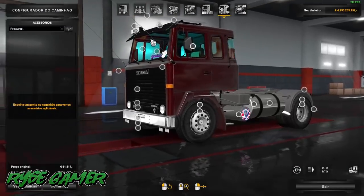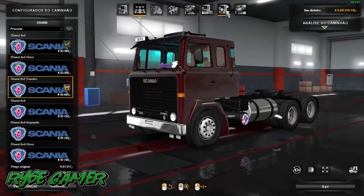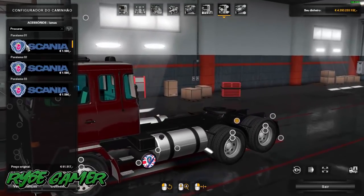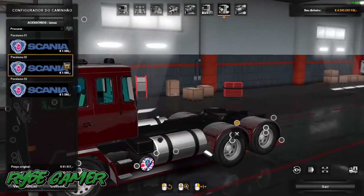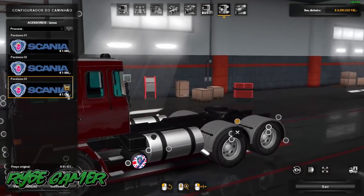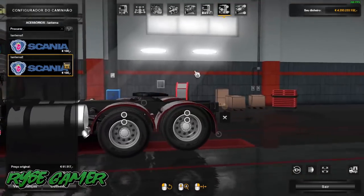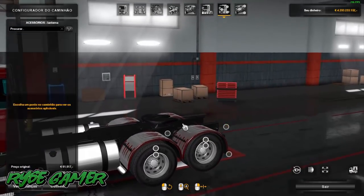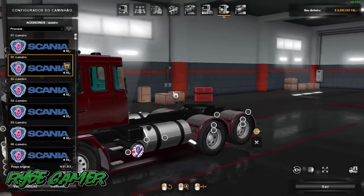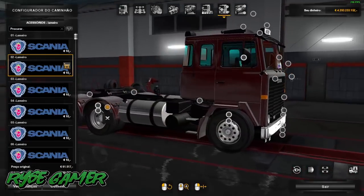É esse aí o mod. Vamos configurar ela aqui no 6x2 pra vocês verem. No 6x2 ela ainda vai ter opção de paralama: o paralama preto, o paralama 2 que é o pintado na cor do caminhão, e o paralama 3 que é pro chassi cinza. Aí você vai vir aqui atrás, vai colocar sua lanterna e ali pode estar escolhendo os lameiros de acordo com o seu gosto. Scan LK — mod top, funcionando perfeitamente.